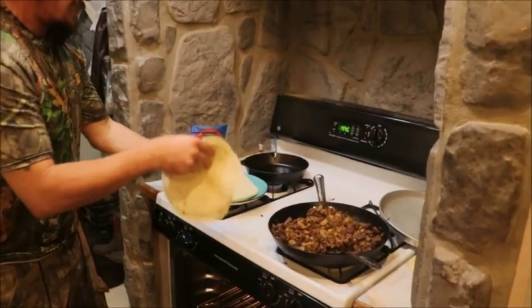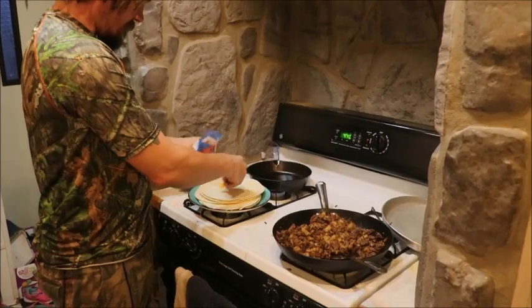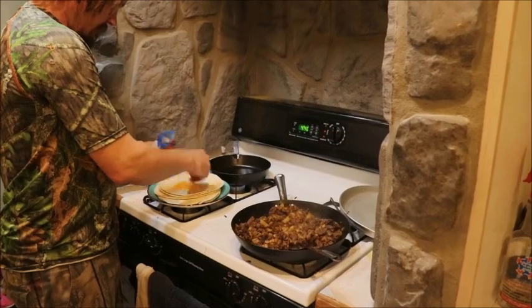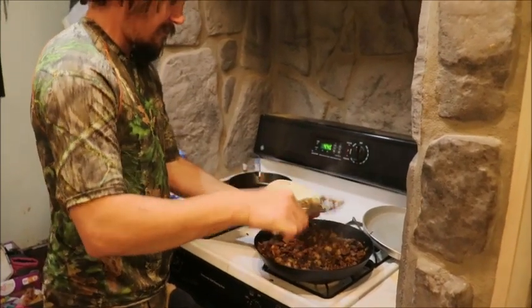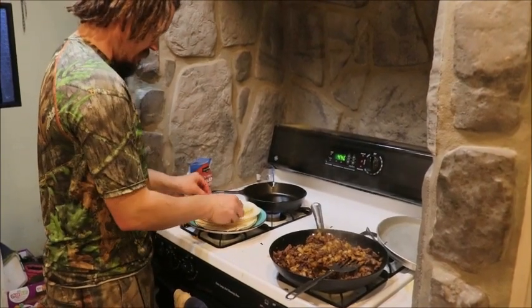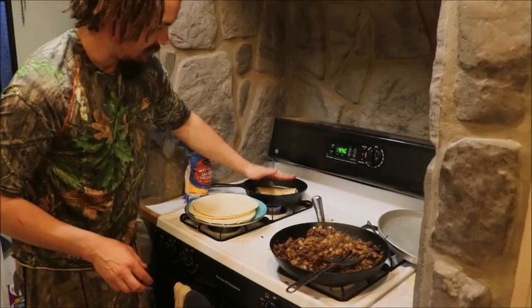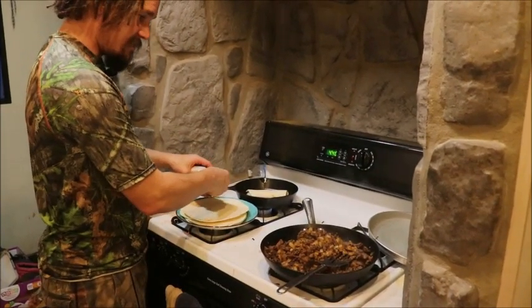Get your tortillas — nice, warm, soft, and flexible so they won't break. Put some cheese on there, then get your meat and sunchokes. Depending on who you're making it for depends on how much you put inside. Add a little more cheese on top, then roll them up. I've got a heated pan in the back — you set it down fold-side down and it'll seal it for you, giving it that nice browned look over the seal.